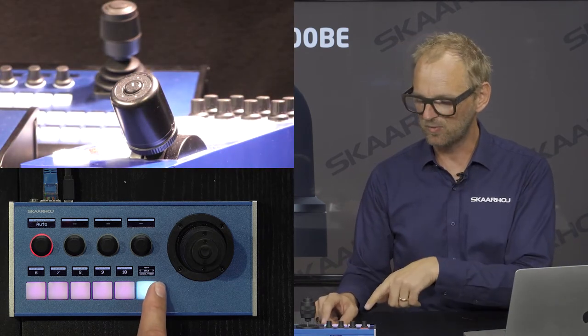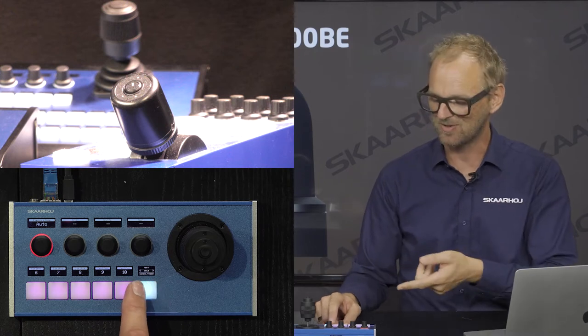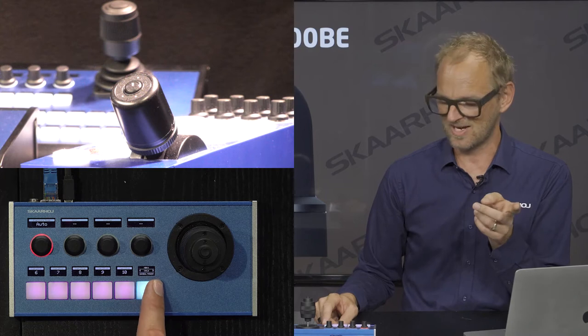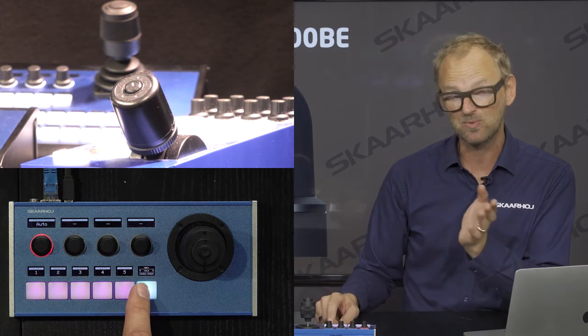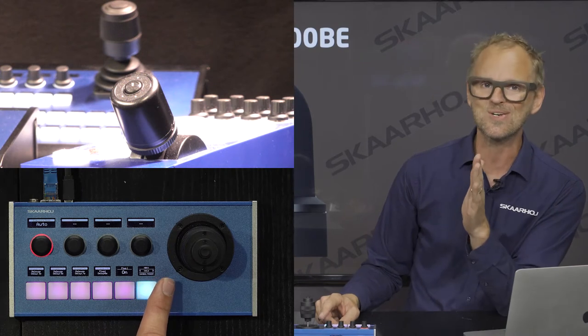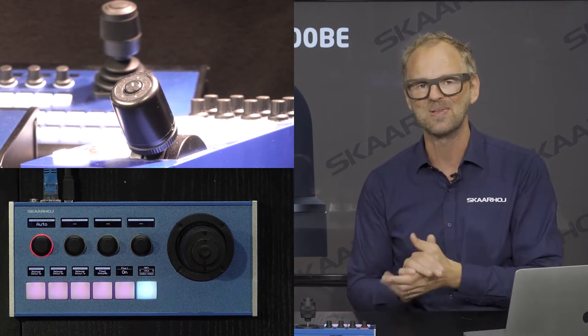We do have more banks of presets. If you press the sides of this button you can see that different things happen depending on which side you press. You can toggle between bank one-to-five of presets or six-to-ten, or you can go into a special menu called Cruise Control. Let's take a look at what Cruise Control is.